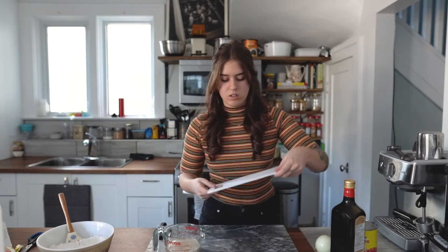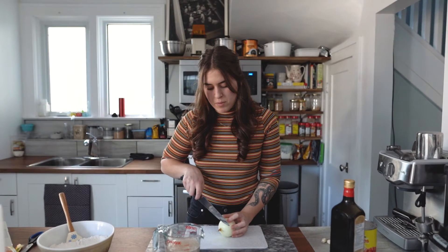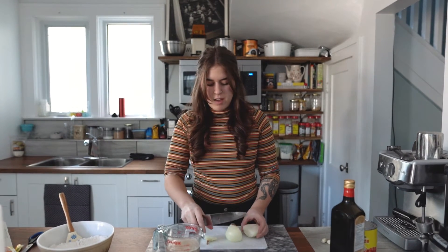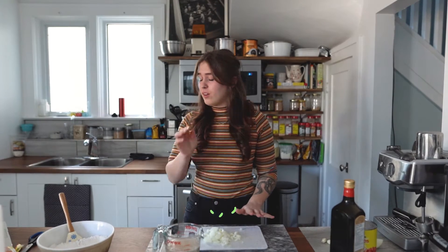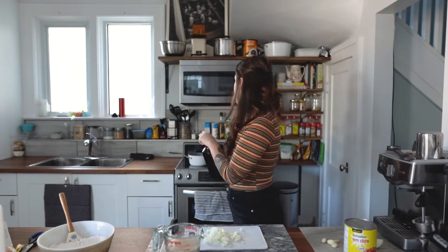Now I'm going to start on my pizza sauce. I found a homemade pizza sauce recipe a while ago but I don't follow it exactly anymore — I've figured out the way I like to do it. I'm going to use maybe half an onion and dice it into pretty small pieces. I'm so sensitive to the onion fumes! Then I'm going to add a little bit of olive oil into a saucepan on the stove.